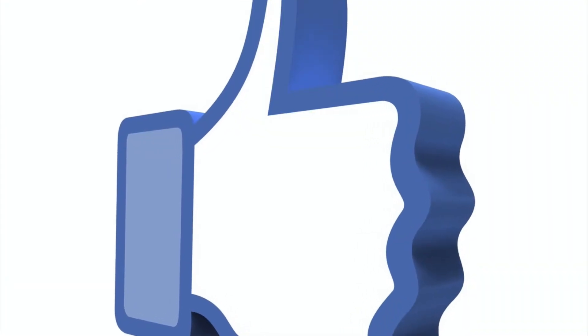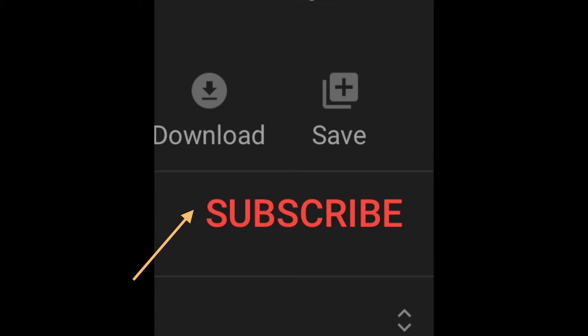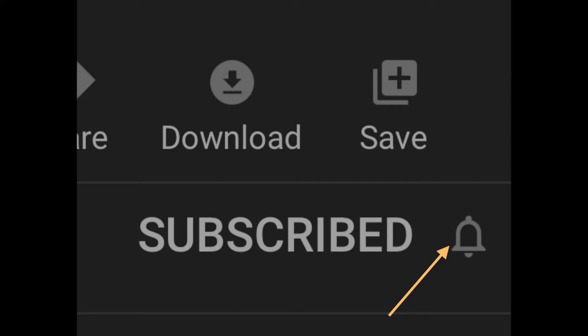If you like this video, press the like button. Also, subscribe to my channel. Once you've subscribed, don't forget to press the bell to get more videos of this type.